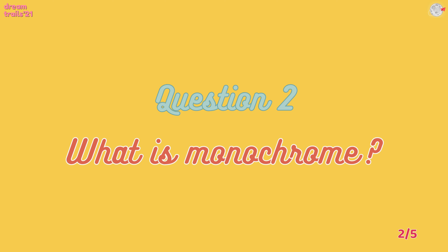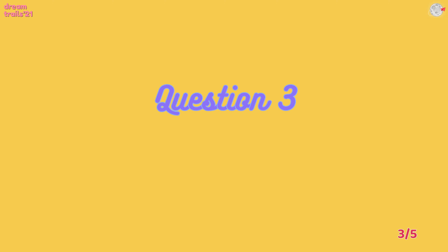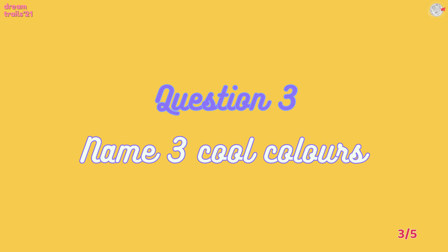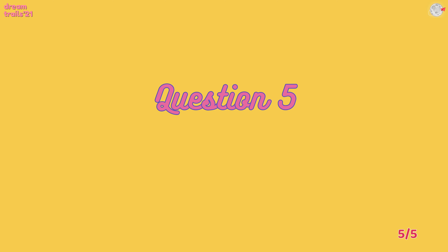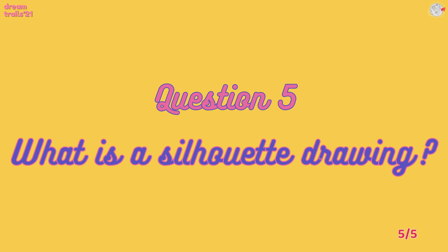The next question is: what are monochromes? This is a little tough but I want you to try your best. The next one is: name three cool colors — this is simple, I want you to be quick at it. The fourth question is: which colors will you mix to get orange? The next one is: what is a silhouette drawing?